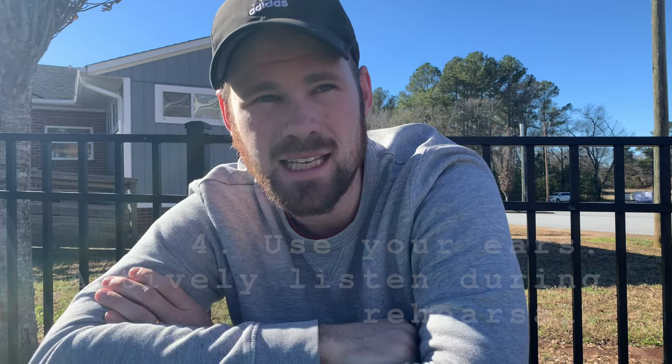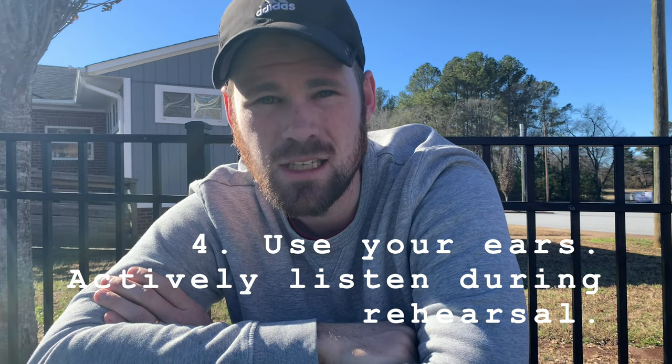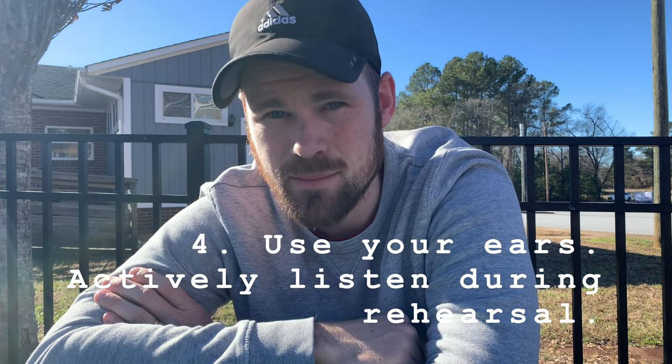Tip number four is to use your rehearsal as a time to listen and take mental notes. If you did step one really, really well, you shouldn't need rehearsal to practice your instrument very much. So use rehearsal to listen and take notes. For instance, if in a song the drums are supposed to drop out in chorus one but the drummer never remembers, you need to make a mental note that going into chorus one, I need to cue drums out. So tip number four: listen really, really well during rehearsal and make mental notes.